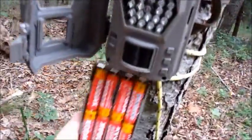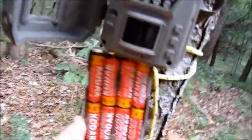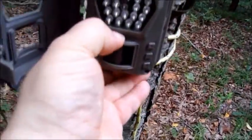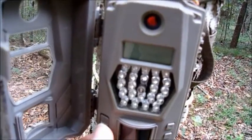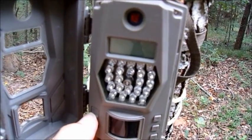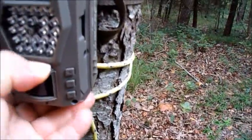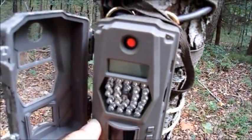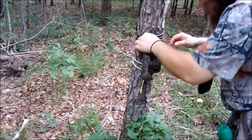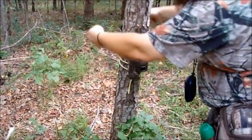Okay, so here's the other pack of batteries. I'm going to put it in there. Turn that on. Okay, it's still not working. So I'm going to go ahead and remove the Trail Camera — it is not working, and the reset trick did not work.